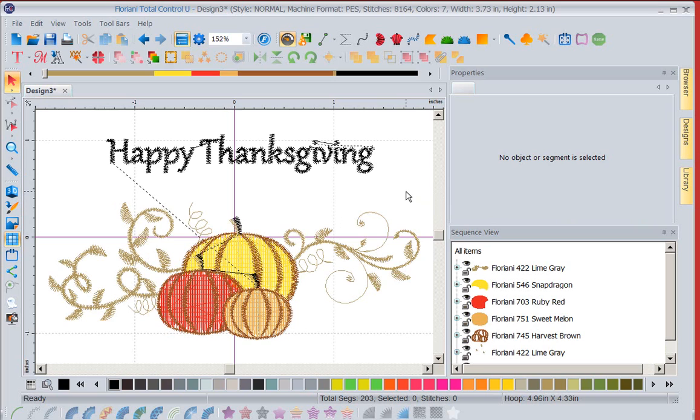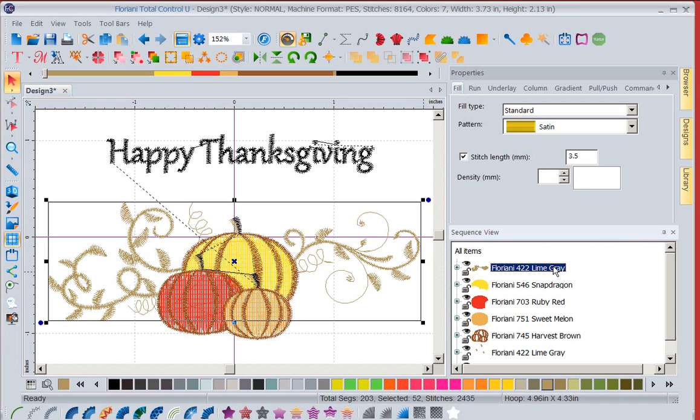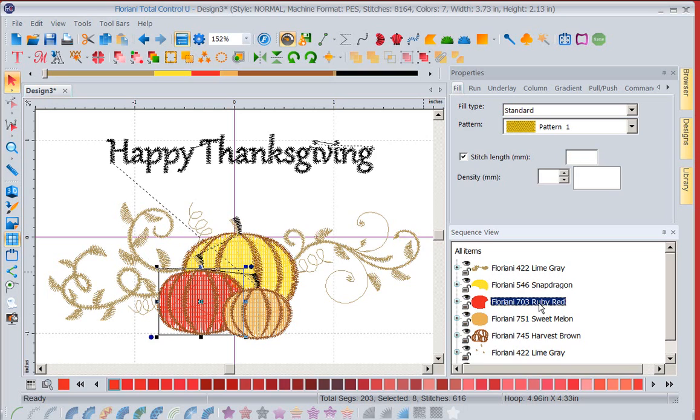Now you'll notice I now have my sequence view up, and this becomes your very best friend in Floriani software. With my sequence view, this is the sequence that this design would stitch in: the leaves, the yellow pumpkin, the red pumpkin, the orange pumpkin, the outlines.